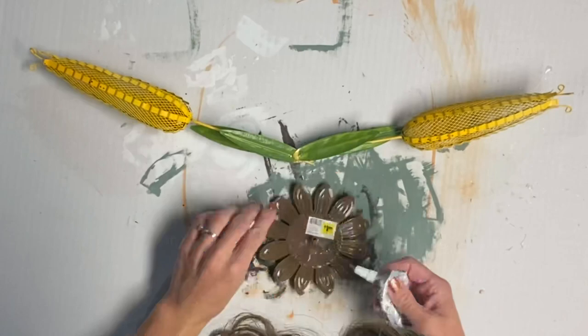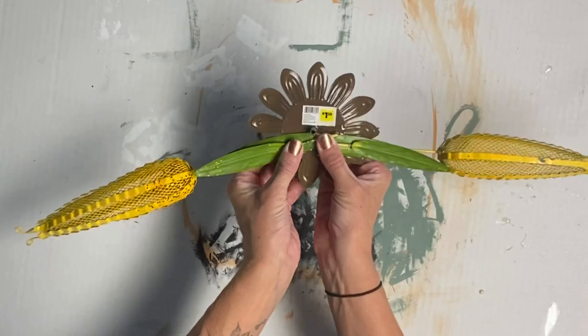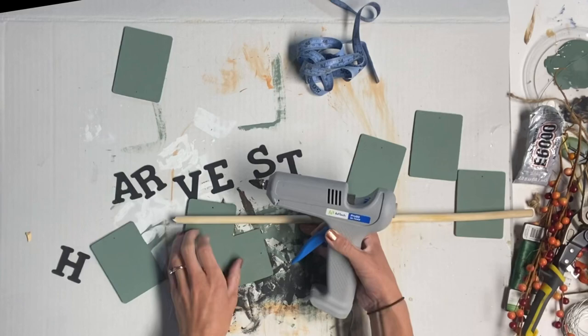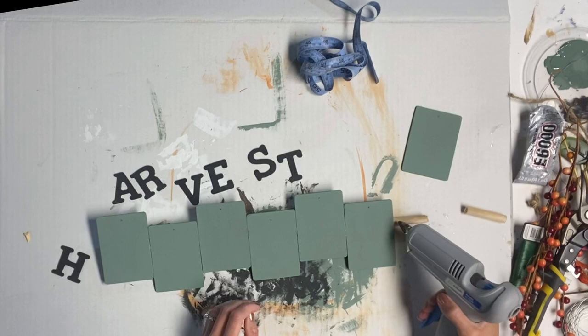Once that was dry, I took my sunflower and used some E6000 to glue the sunflower to the center of the two corn stalks, and then allowed that to dry too. I took a wooden dowel and glued the seven wooden pieces that we painted in the Dry Time across the entire wooden dowel — I did have to trim it, and this is also when I used my bolt cutter.